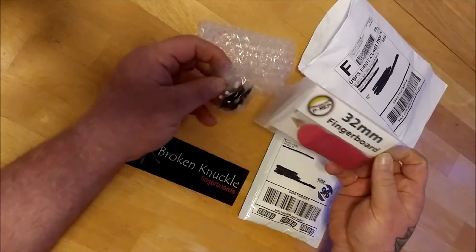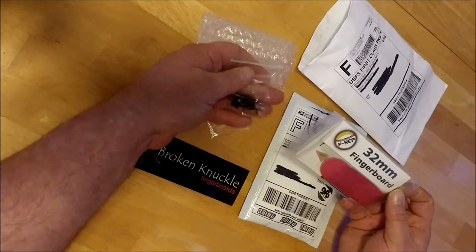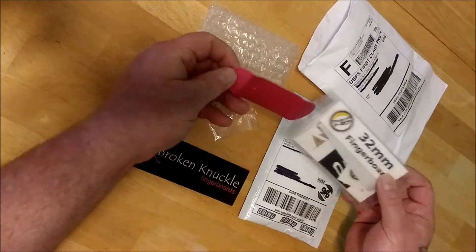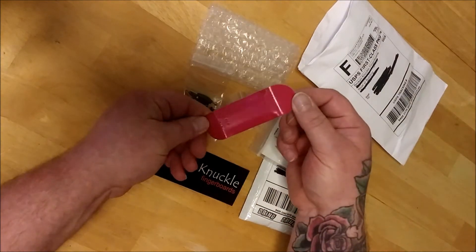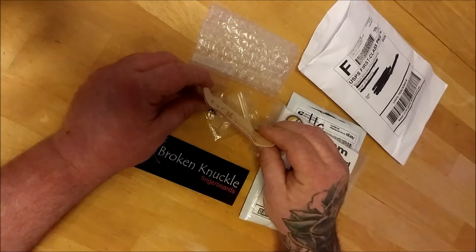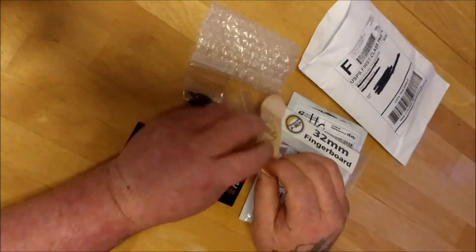I've got my bushings and I got black trucks. I thought I got a red deck but apparently I got a pink deck — that's pretty awesome, I am okay with that. Oh man, I'm really excited!